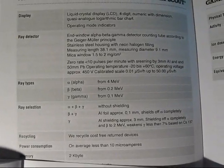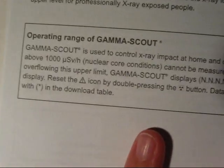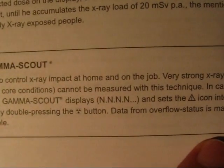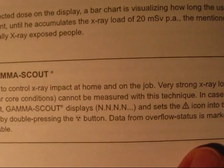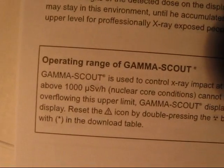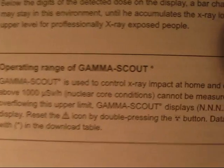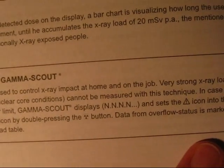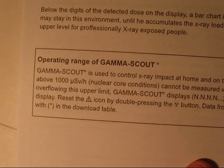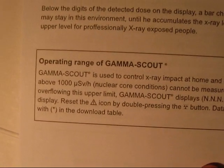What's also fancy: the new manual says 'the operating range of the Gamma Scout is used to control X-ray impact at home and on the job.' At home? That's interesting. And it says 'very strong X-ray load, above 1000 µSv per hour — nuclear core conditions cannot be measured with this technique.' What the crap? Nuclear core conditions? What is that — a nuclear reactor core? At 1000 µSv per hour?